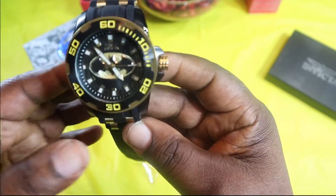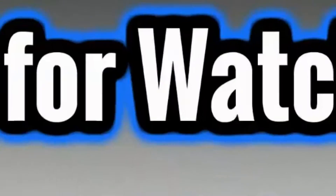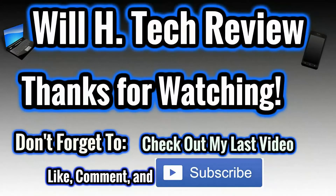That's the unboxing of the DC Comics Batman edition. Catch you guys in the next video — Will H, and I'm out.